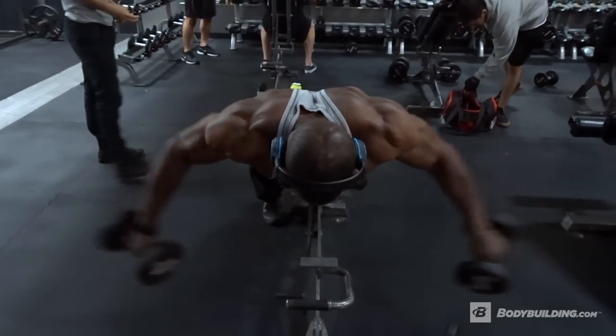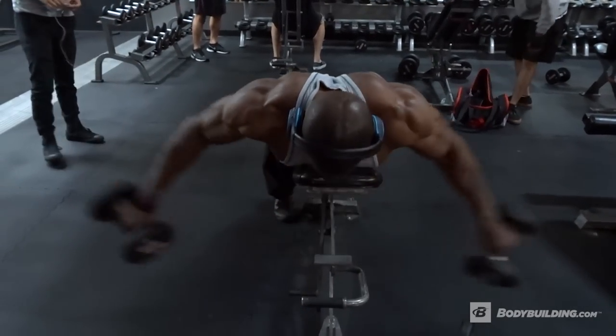Alright, so that was one of my favorite finishers for delts on shoulder and back. I tend to do both of them at the same time. Let me know what's your favorite finisher for delts — tag me on Facebook, live your power lift life, and tag Bodybuilding.com.